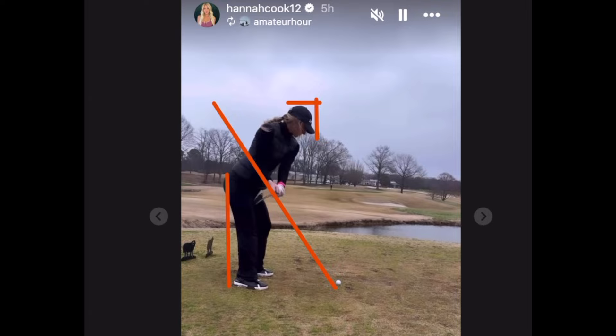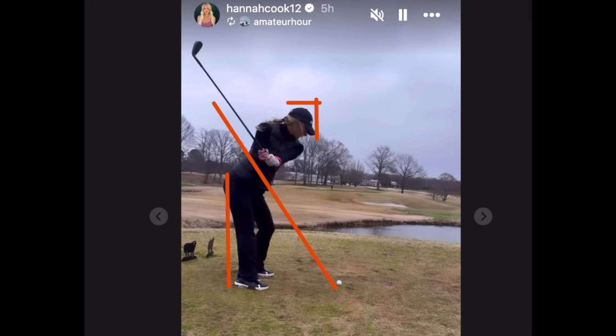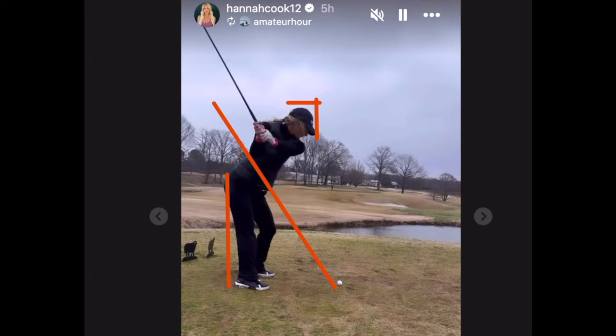But look at her head here — dropping down a little bit. We see that with elite ball strikers too. Back on plane, looking good here. Look at her right hip now on that line — a little pushing the hip right back, rotation on the takeaway, not bad. Seeing a little knee flexing as well in the left knee. You can see a little gap there.